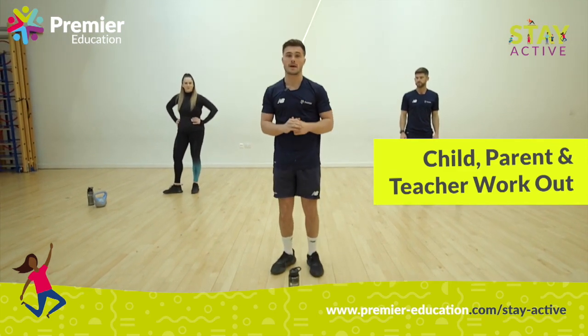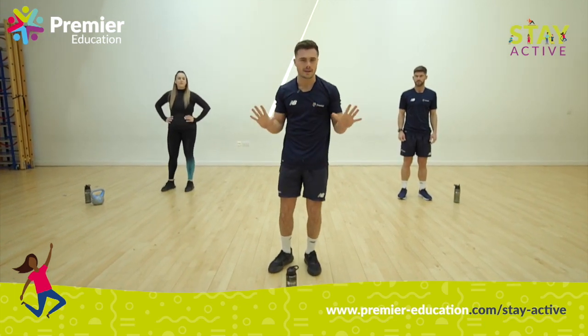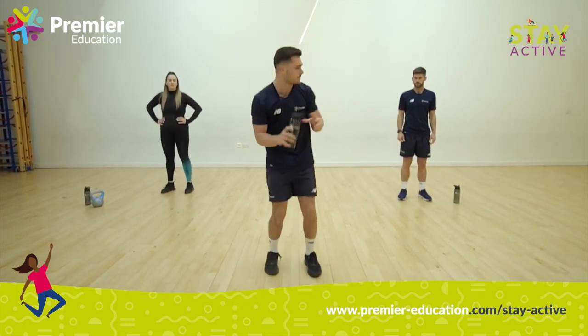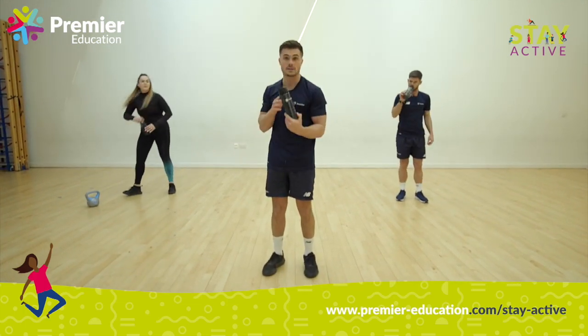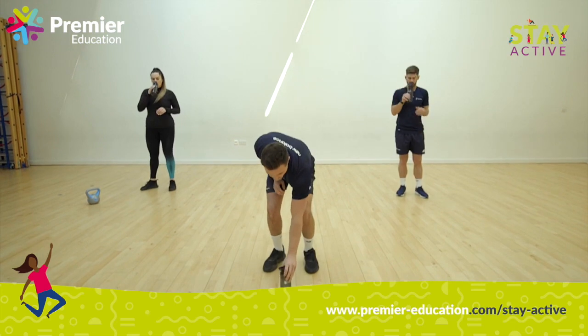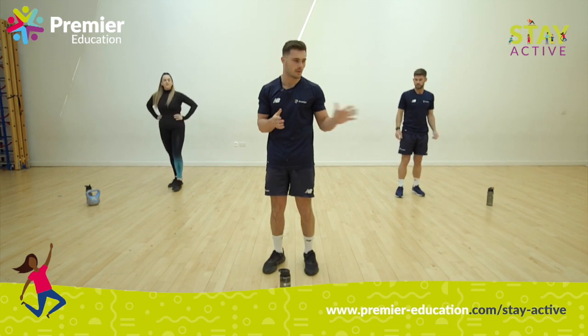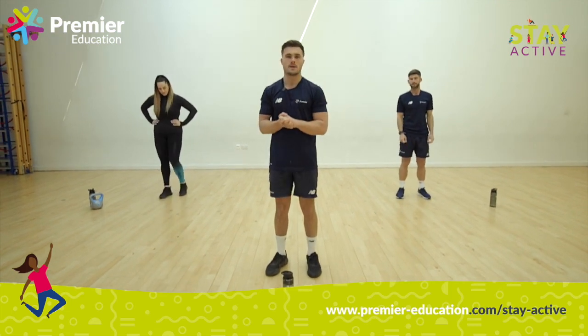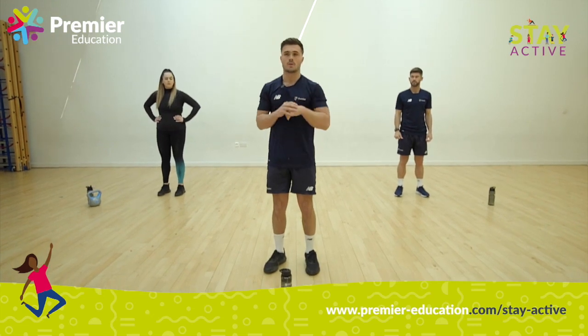Today we're going to be running through a short workout with you guys. Before you start, don't worry — there's no need for any equipment. All you need is a water bottle, making sure we stay hydrated throughout the session. If you're with mums and dads, or a brother or sister, please feel free to join in as well.